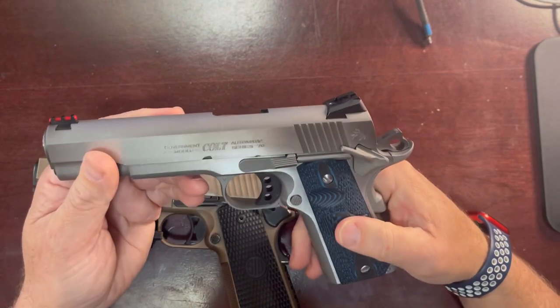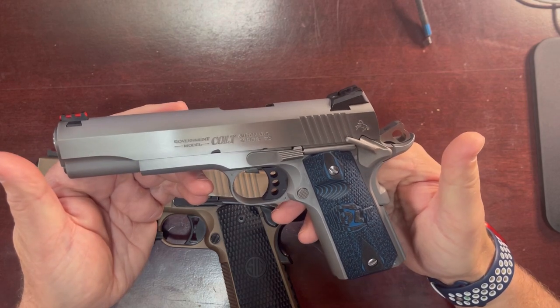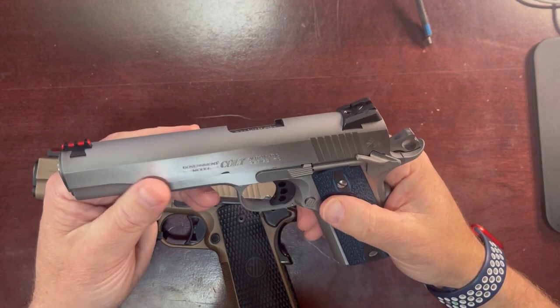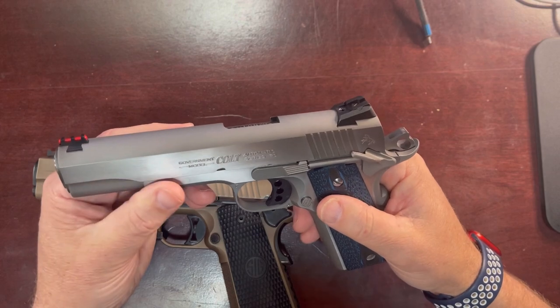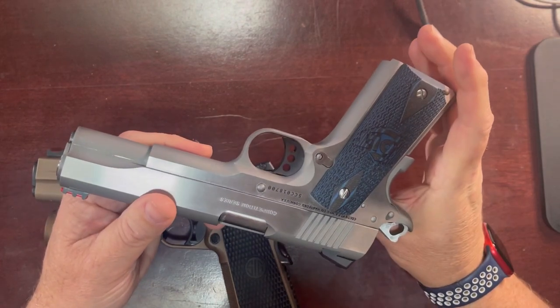I'm going to roll some range footage and just show some shooting of this. It shoots very accurate. I was at about 10 yards. You can see that most of the shots are right on target. I'm not really incredibly proficient, but I'm accurate enough.